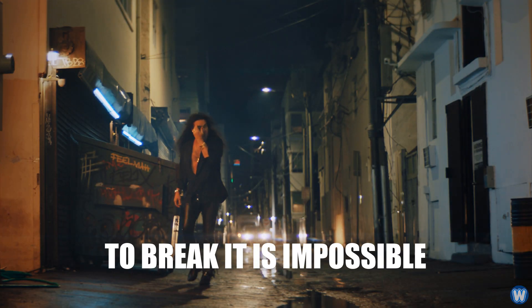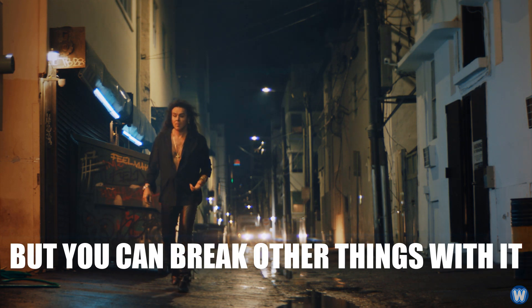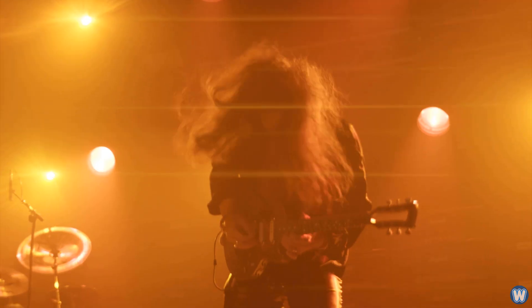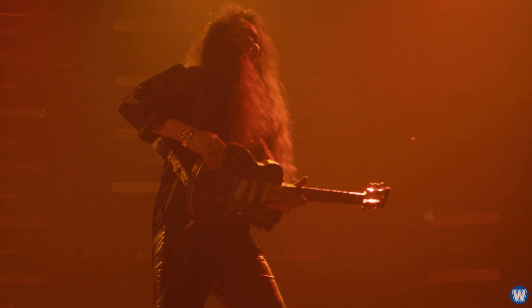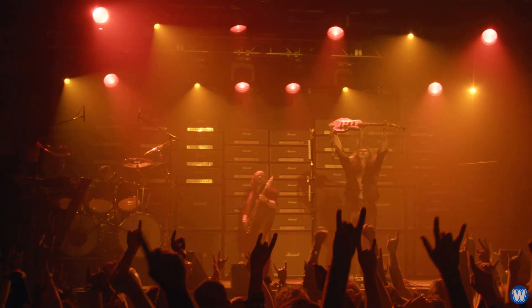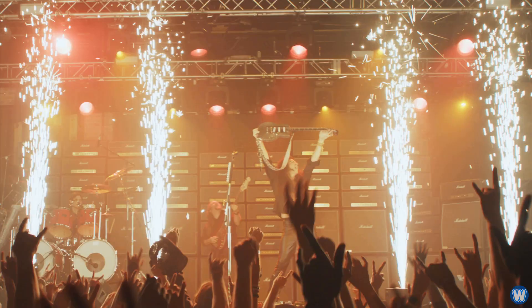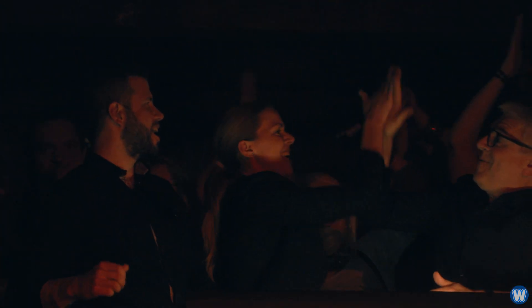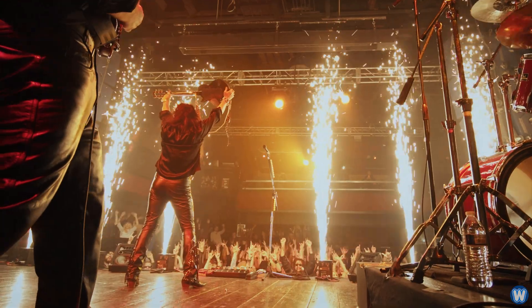Well, to break it is impossible, but you can break out of things with it. I'm really relieved we managed to create an unsmashable guitar. I gave everything I had — 200%.